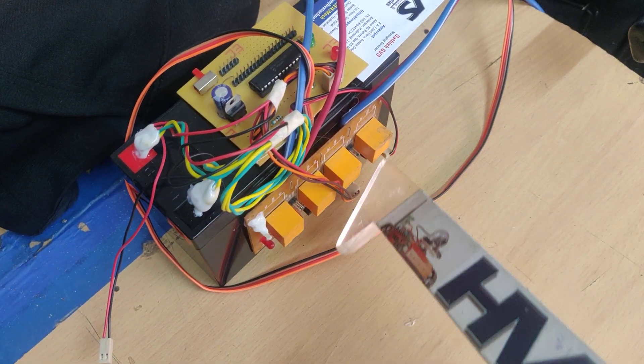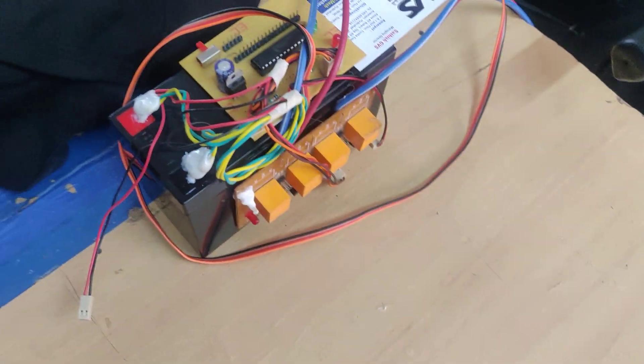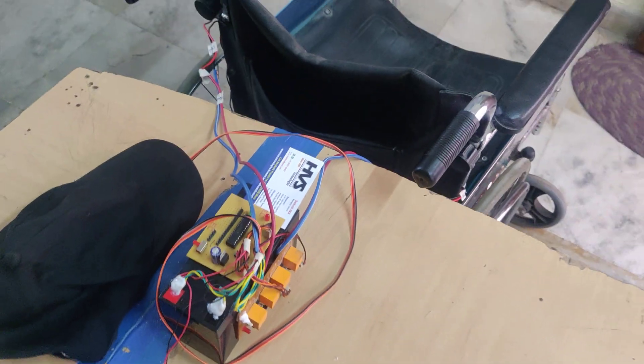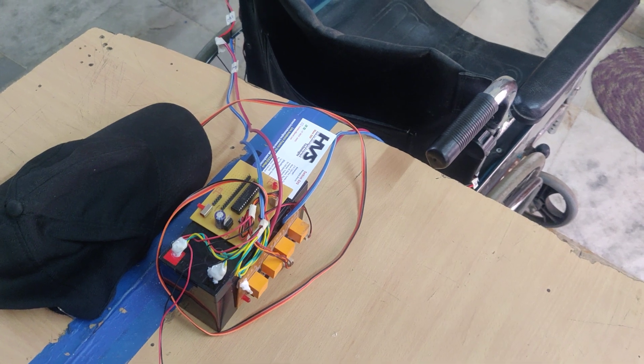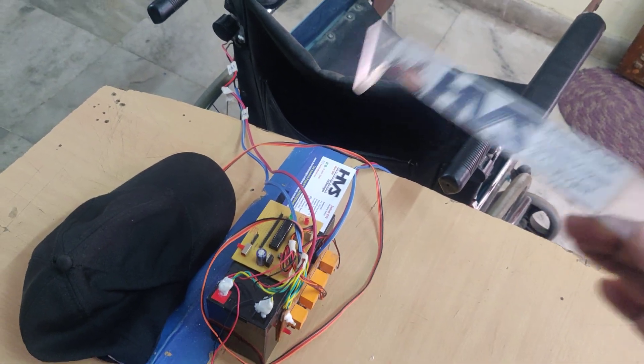The main purpose of these relays is that they act as switches. When we want to rotate the wheelchair in four directions, we need to control each motor in two directions. For forward motion, both motors should rotate in the forward direction.